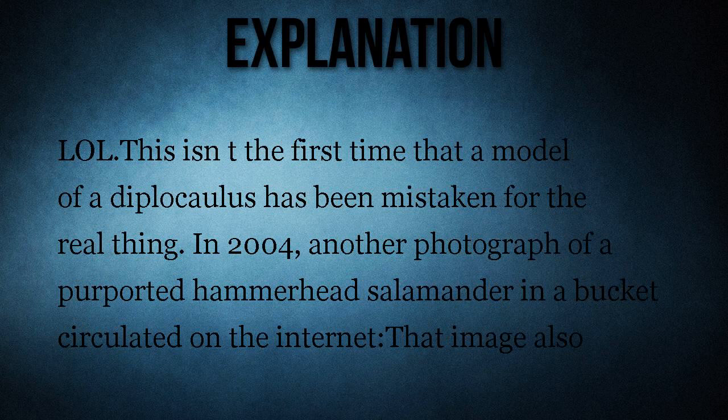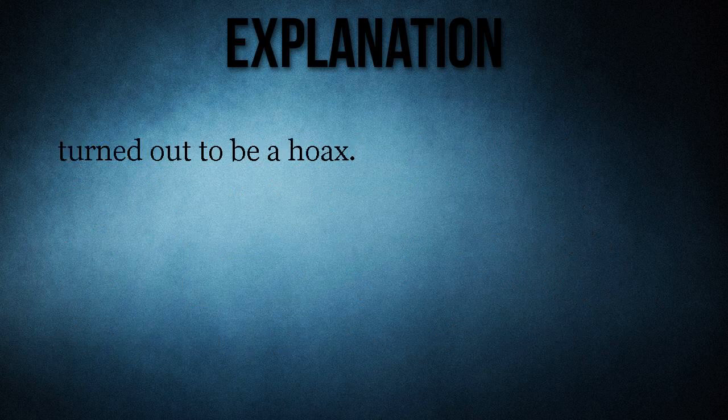This isn't the first time that a model of a diplocolis has been mistaken for the real thing. In 2004, another photograph of a purported hammerhead salamander in a bucket circulated on the internet, and that image also turned out to be a hoax.